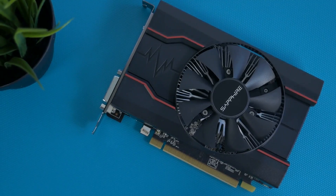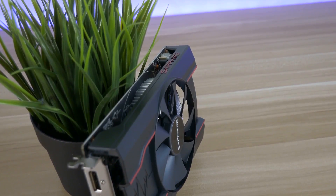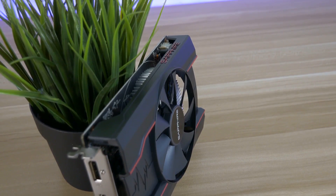The card is very compact with a small heatsink and one fan. The power consumption is under 65 watts, so it does not require additional power.